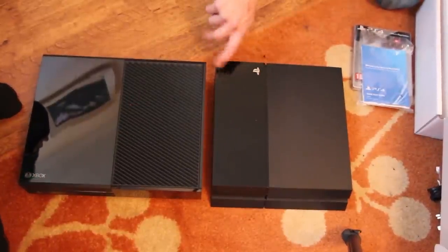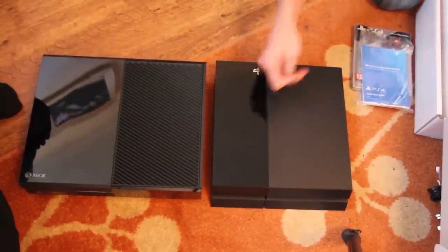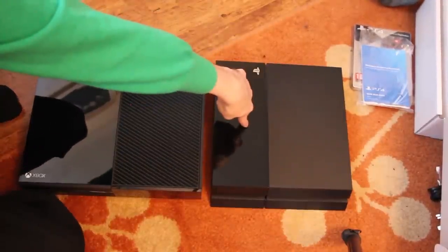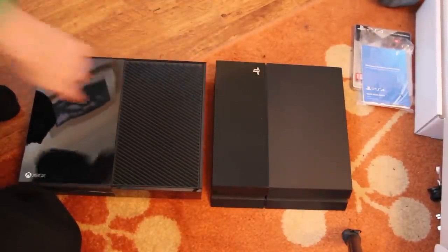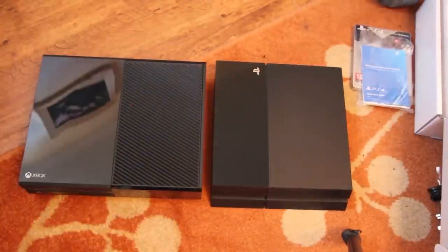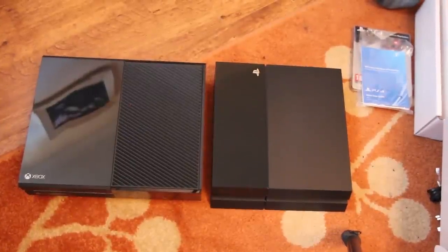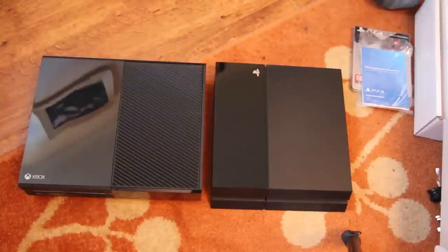How has Sony managed to produce effectively the same piece of equipment but do it in half the size without an external power brick? Good quality engineering. Do you know what that reminds me of? The original. No it doesn't. It's worse than the original — in the sense of big and dumb and numb. It's like the bastard child of a games console and a microwave.